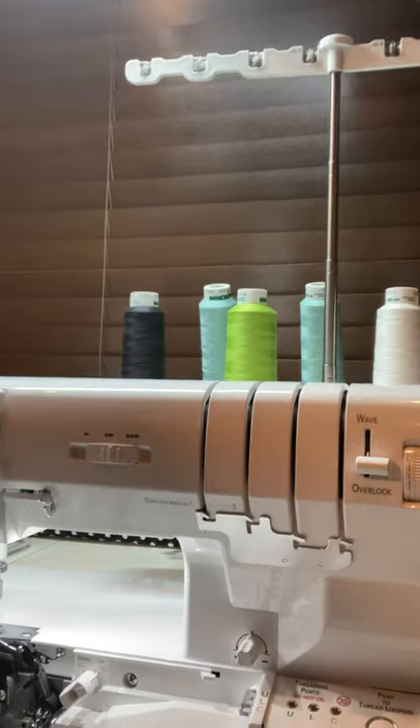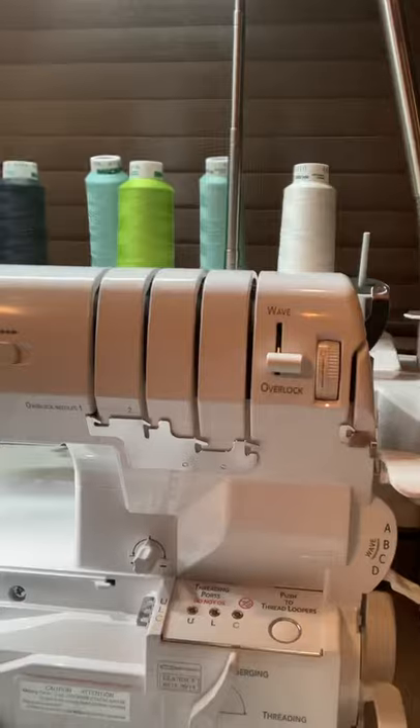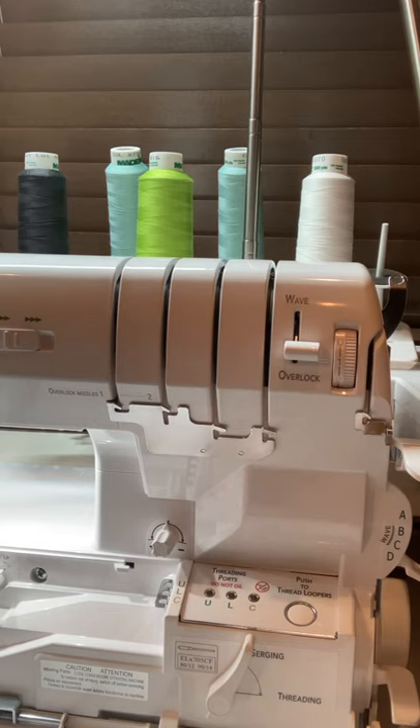I've got the Triumph, and I also got the Koala serger station. BabyLock, or Tacony Corporation as it's actually called, also sells Koala — there are some business connections between those companies. I've also got the Koala for my Solaris.